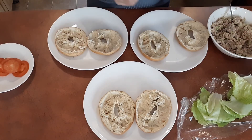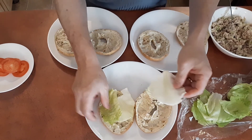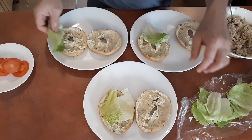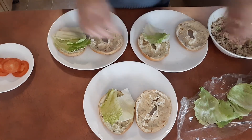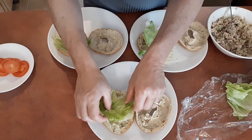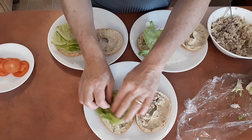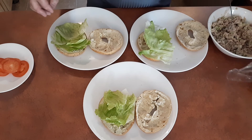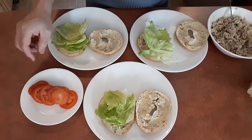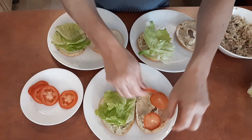Now we're ready to assemble. We first start with lettuce. Now what I did neglect to mention is that I love tomatoes, so I'm also going to be adding tomatoes. Let's put them on this side.